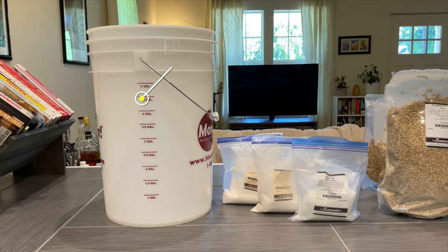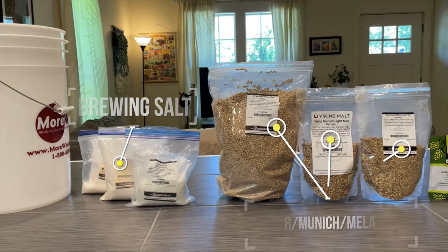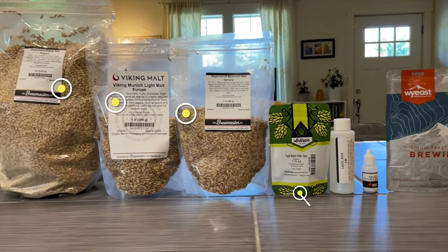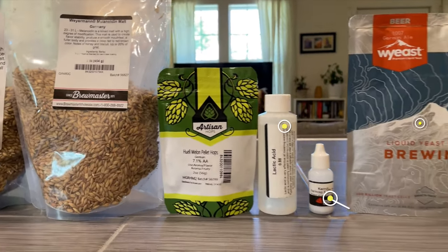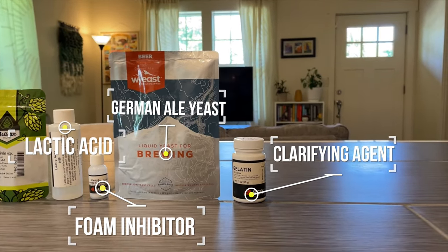For this batch, we'll be using filtered water along with brewing salts to adjust that water. The base of the malt bill will be Pilsner malt, with Munich and Melanoiden making up the specialty. We'll be using Huell Melon hops for this recipe, which is a great name. And finally, lactic acid, a foam inhibitor, German ale yeast, and a clarifying agent.